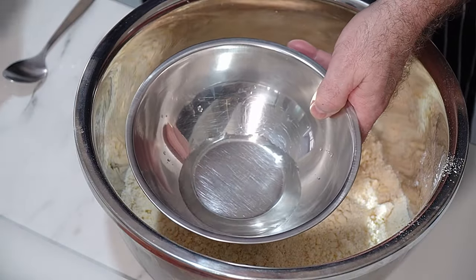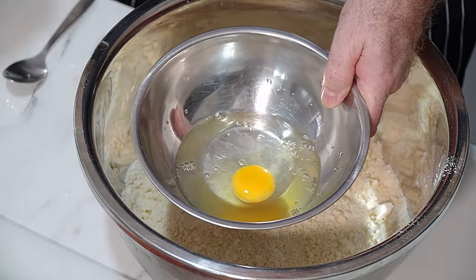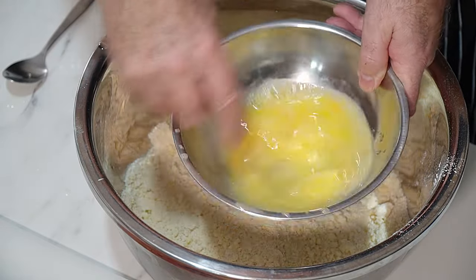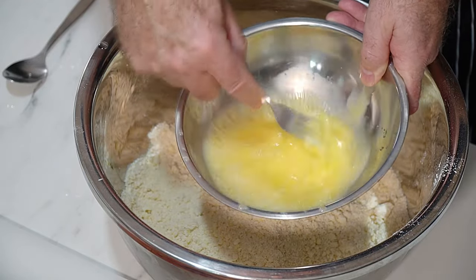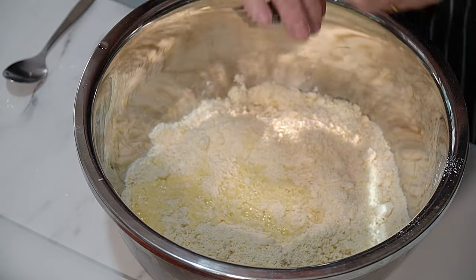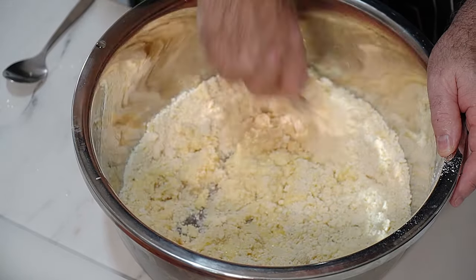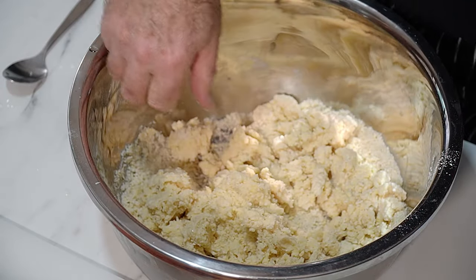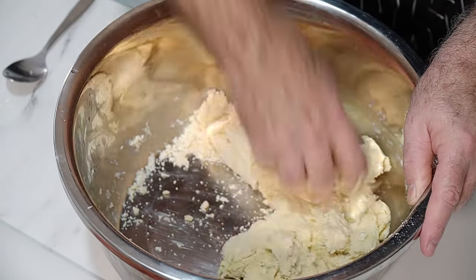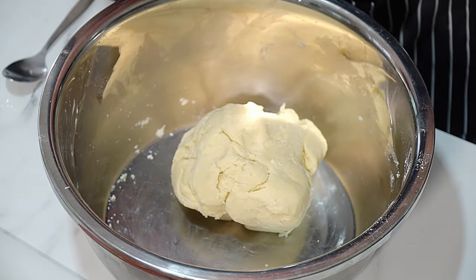Now I've got some water, and we're going to crack in an egg with a little bit of apple cider vinegar, and give that a beating. It doesn't matter if it's not too perfect. Make a hole in the middle, chuck it in there, turn your fork around and mix in. Hand in, bring it together. There we go — no fail, beautiful shortcrust pastry made.